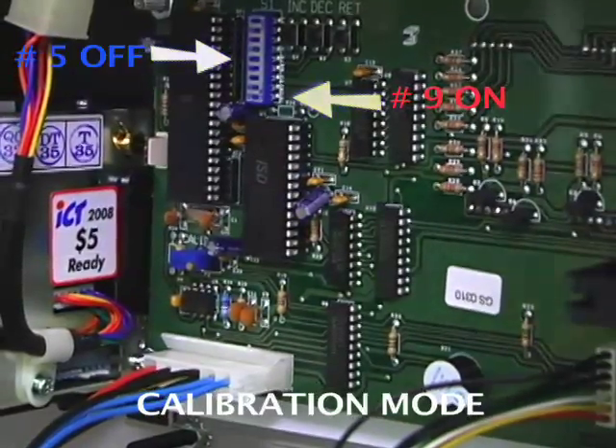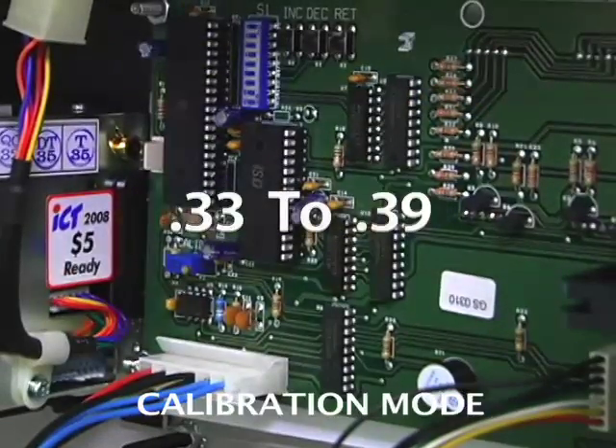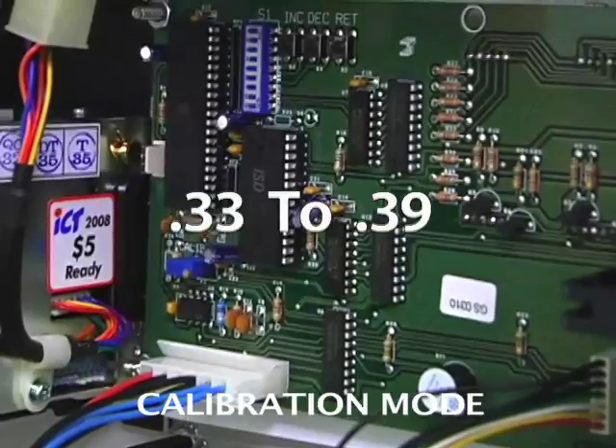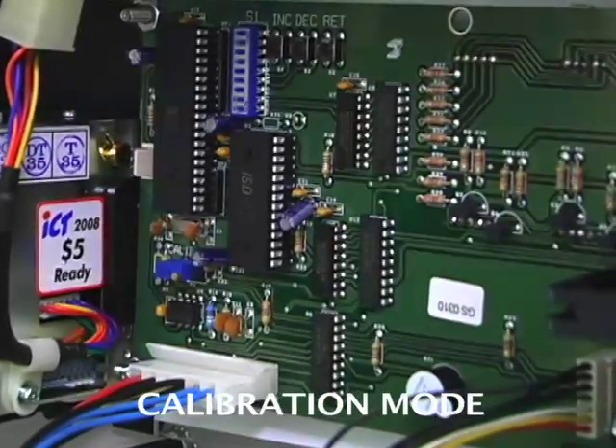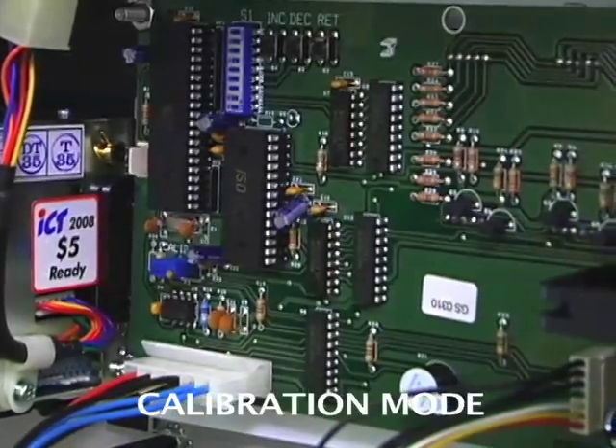The goal to calibrate the AlcoBuddy is to get the reading anywhere from 0.33 to 0.39. If we blow into the machine with the solution and it reads higher than 0.39 — for example, 0.51 — then we know the solution reading is too high.